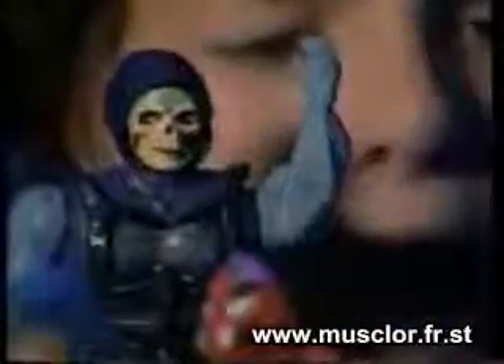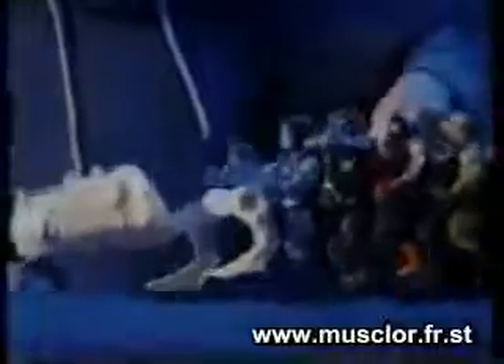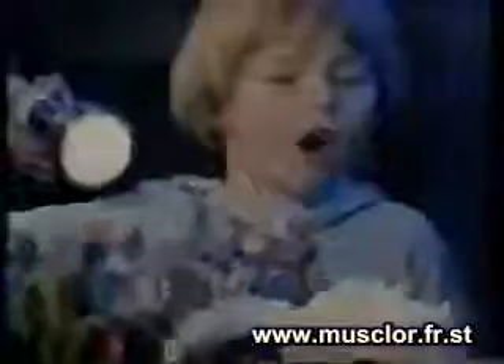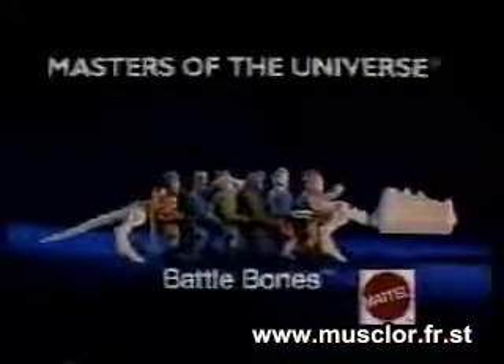New from the Masters of the Universe collection: Battle Bones, the collector case that carries more than warriors, more than weapons. Your parents put it together. Battle Bones can also help you carry on the struggle — the struggle for all the power in the universe. Battle Bones collector carry case from Mattel.